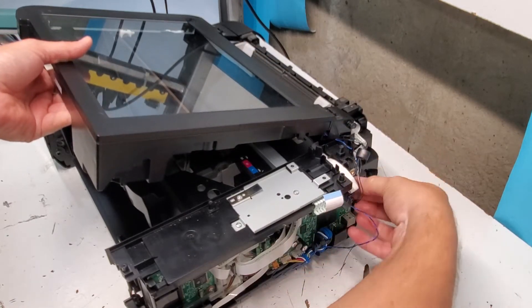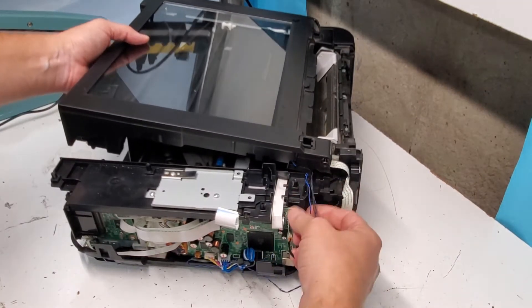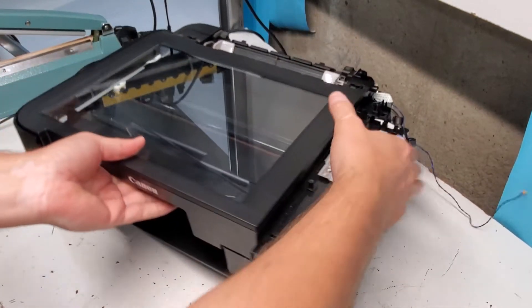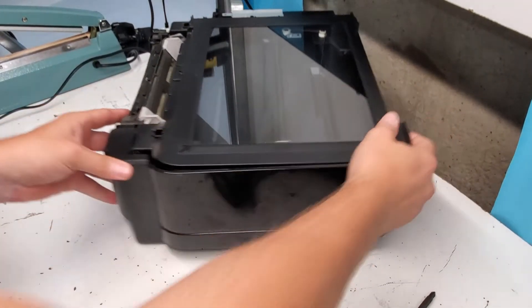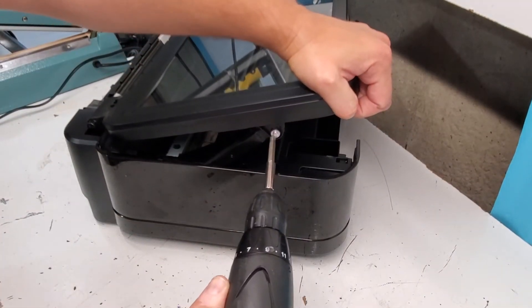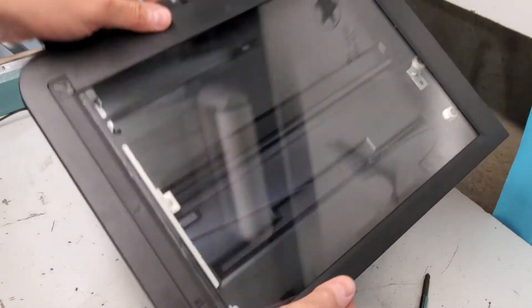We have the scanner wiring right here and these little connectors will just connect here and right there. Going back here to remove this side — the problem is that we need to remove this attachment here. To do so there's a screw for this latch which comes right out. There we go — this is the scanner unit for the MG5220 printer.